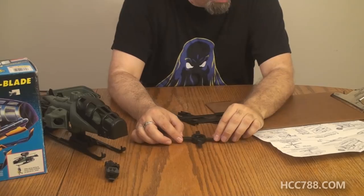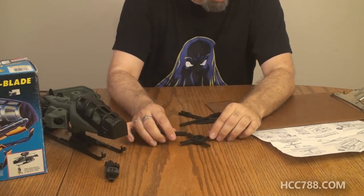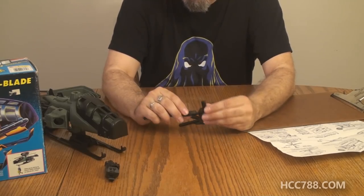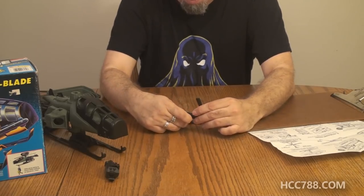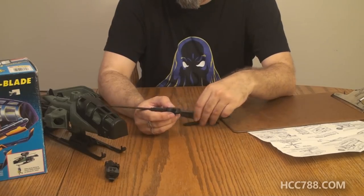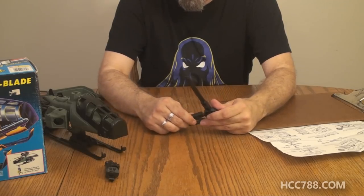We're supposed to have the hub facing up and snap each blade into place as shown. I can see how it goes. It's a good thing this black plastic has a little bit of flex to it, otherwise with the force I'm having to use to assemble this I would worry about breaking it. But I think this black plastic is going to be fine.